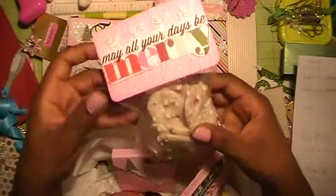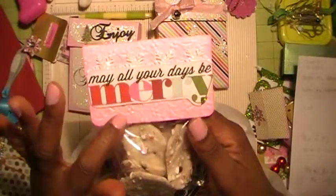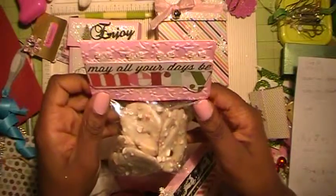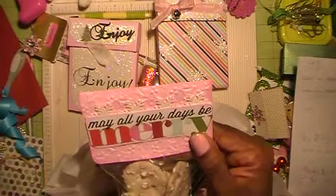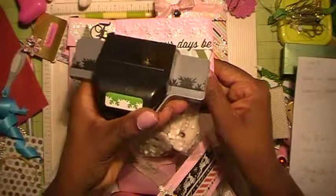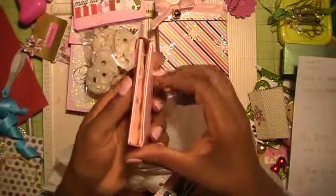These are white chocolate peppermint pretzels — really, really good. I filled the bag up as much as I could. The bag topper is embossed with holly leaves, and I cut this element out of a paper stack, inked it all in pink. On top you may be able to see it — I used an EK Success edge punch and took some white glitter paper, edge-punched it, and put it behind the mat.